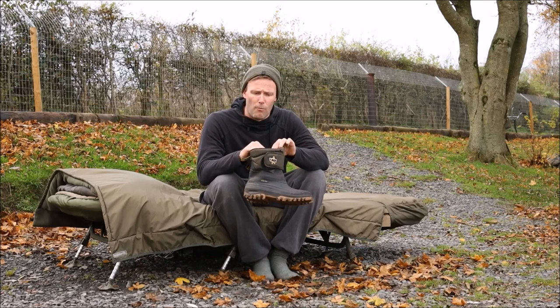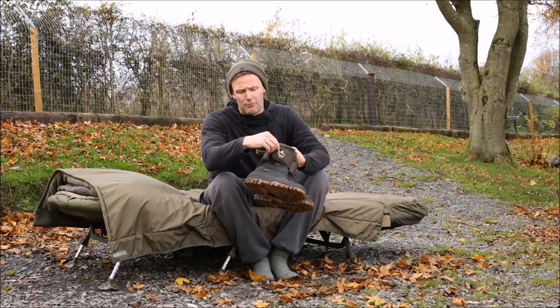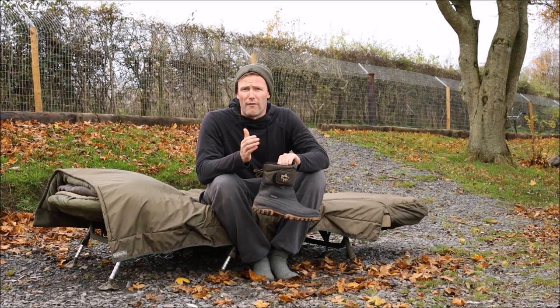They're fleece lined, ultra warm, and they've got Velcro tighteners. It means that getting them on and off in the middle of the night when you get a take is ultra quick and ultra easy.